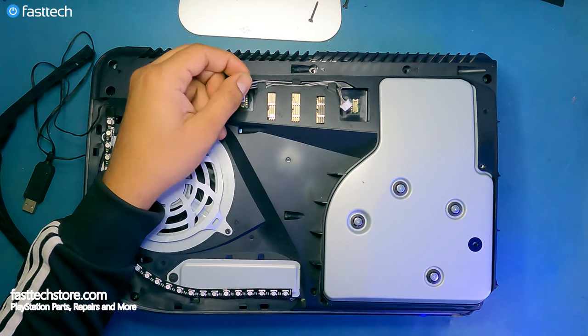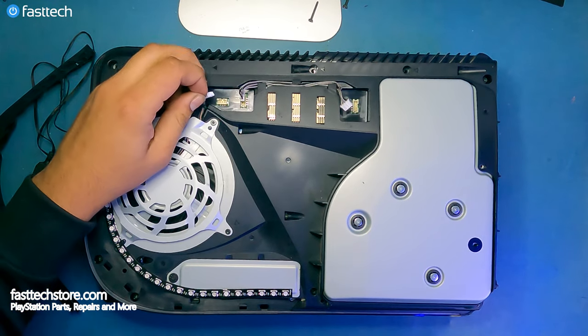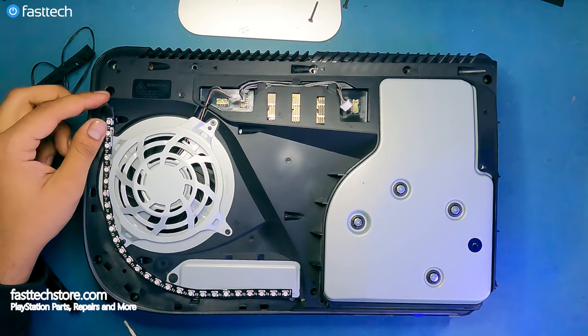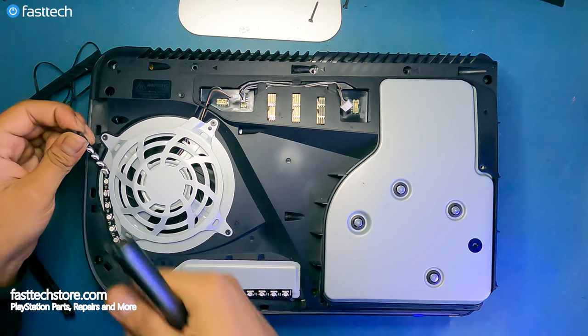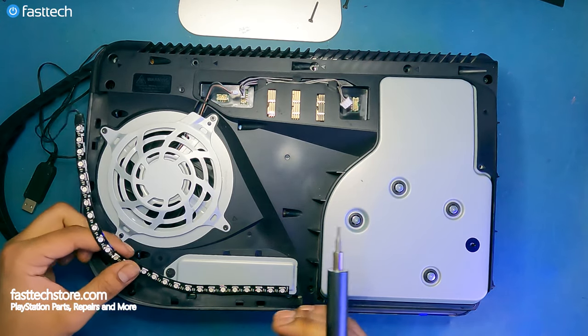I'm also going to remove the cable from this side here. We also have to remove the fan connector and the fan itself. At this point, I will have to remove this LED right here, which again, you will not have to do, so let's just get this out of the way.